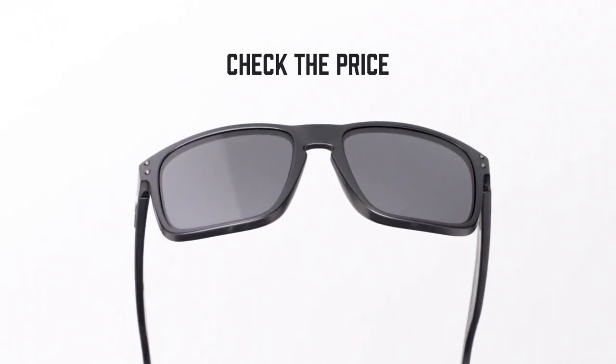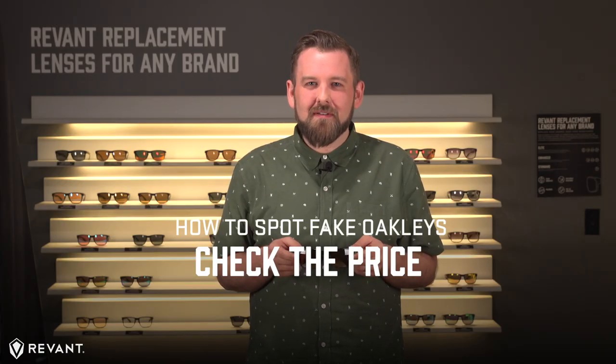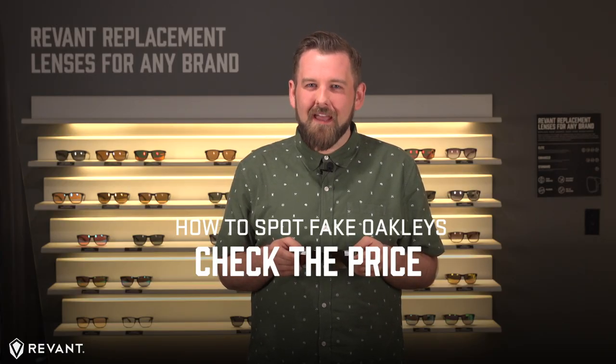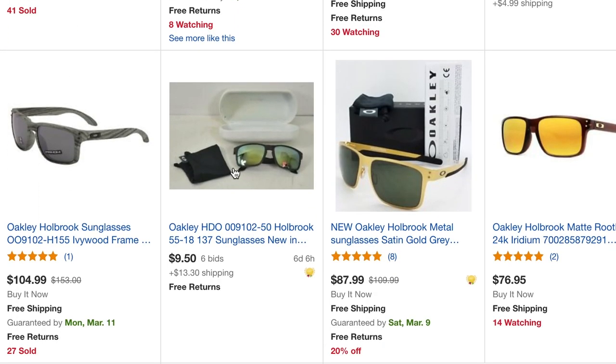If it seems too good to be true, well, you know how that ends. An authentic pair of Oakleys is probably gonna cost you at least $50, and that's if they're used, dirty, and maybe a little bit worse for the wear. Anything brand new straight out of the box will probably cost you at least $80 to $100, if not more.